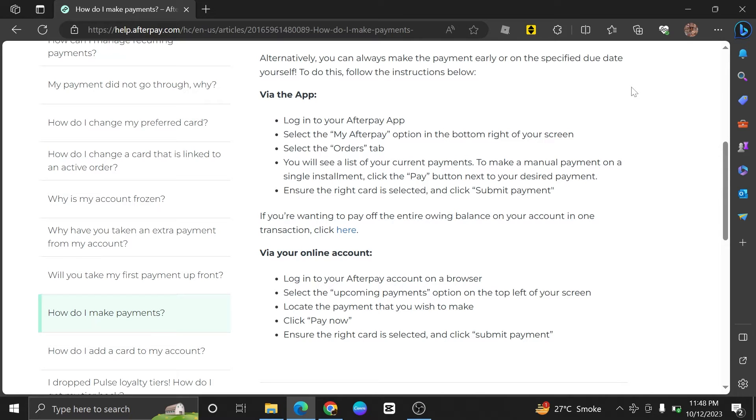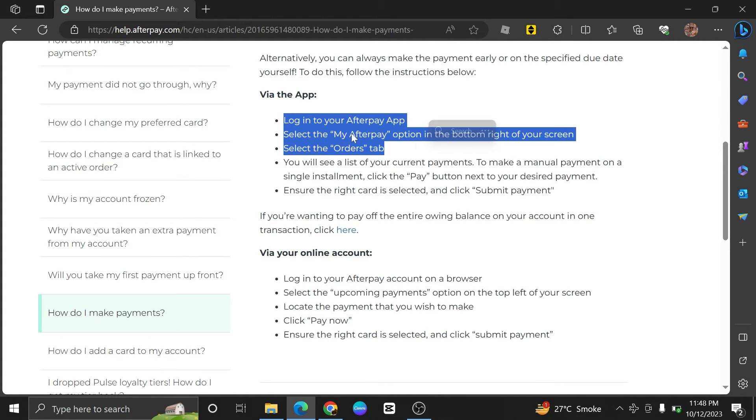Paying monthly with Afterpay is very easy to do. Today I'm gonna show you how to do it. First, log in to your Afterpay app. Here, from the bottom right of your screen, click on the My Afterpay option.